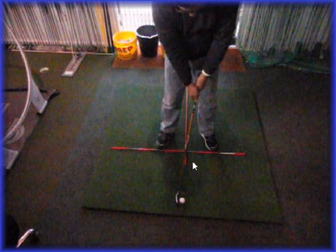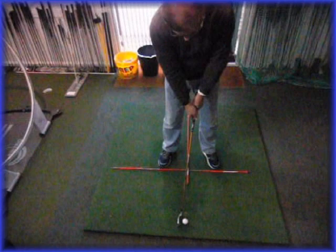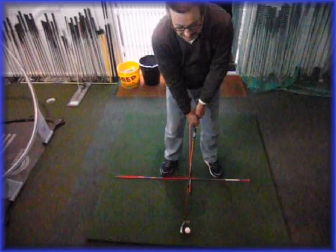I think we've got it — the club head looks a bit closed there. The arms are nicely together. Are you rearranging it? Good. That's it.